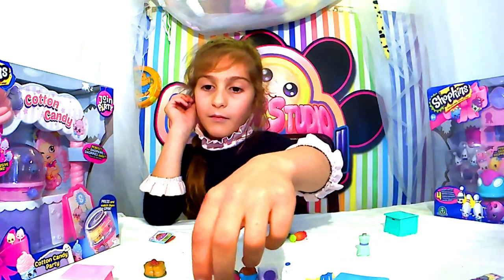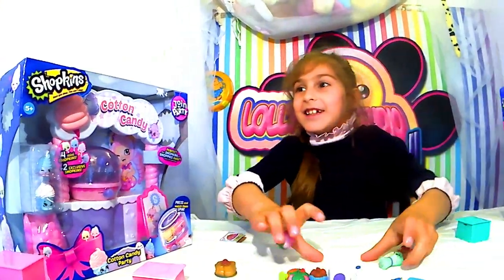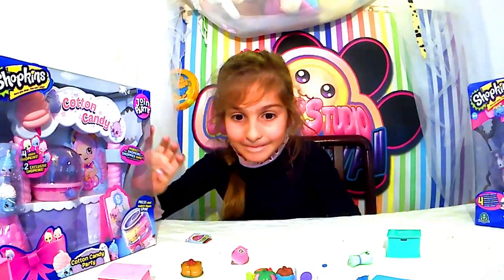Voilà. Bon, eh bien maintenant, il reste encore celui-ci et celui-ci. On les fait maintenant. Alors, on va débarrasser tout ça et puis on revient vers vous.